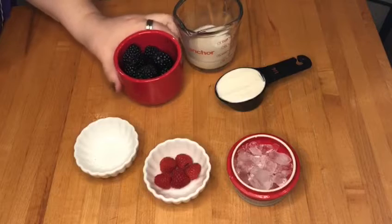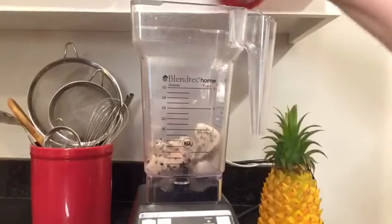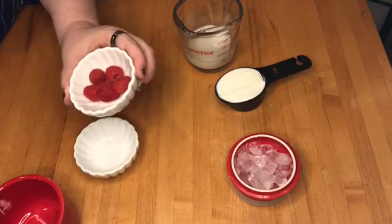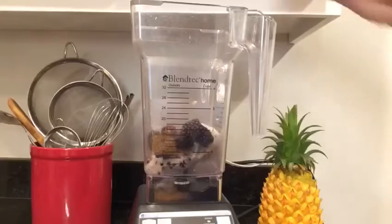Next, we're going to add in three fourths of a cup of blackberries. Our last fruit today is just a splash of raspberries. We've only got five here. I think that's all we'll need.